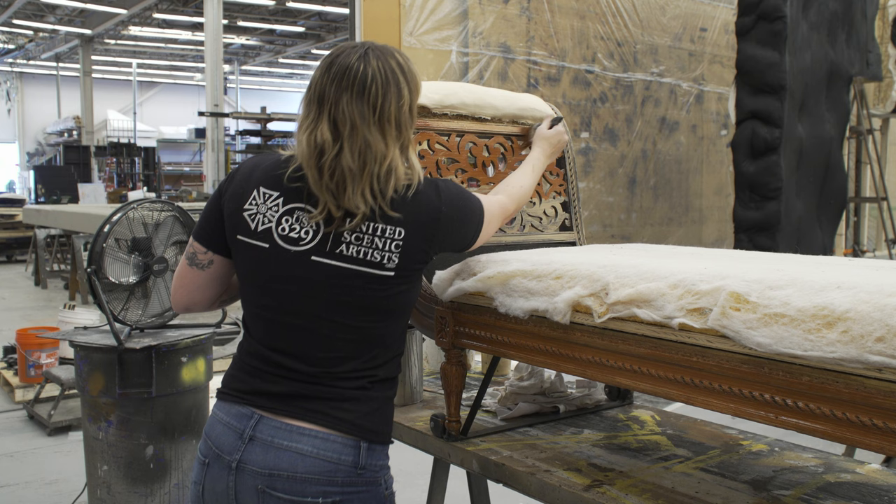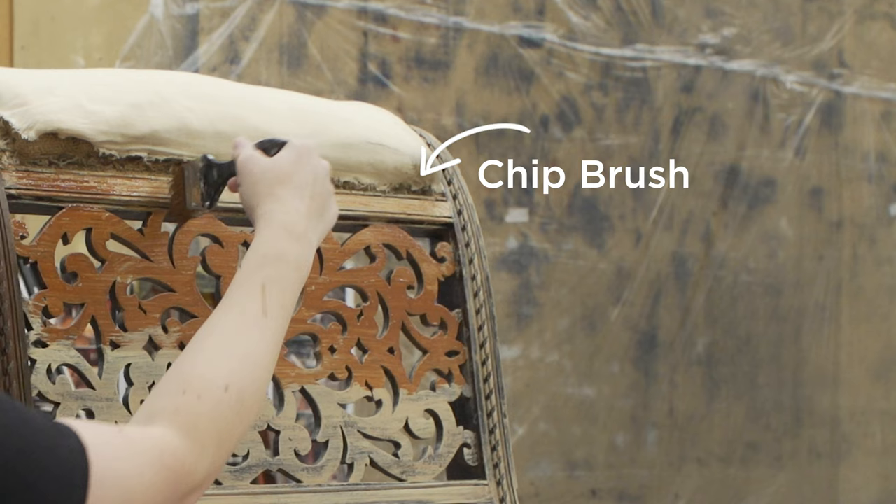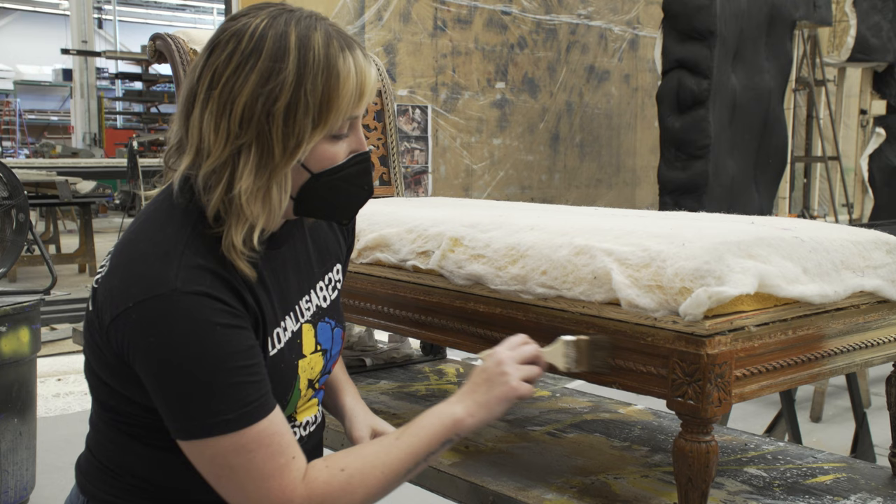Glazes are really nice because they're not opaque. Opacity is how much you can see through something — a regular paint will be really opaque, whereas a glaze will not be as opaque and you can kind of see through it. That really helps to capture the different layers underneath.